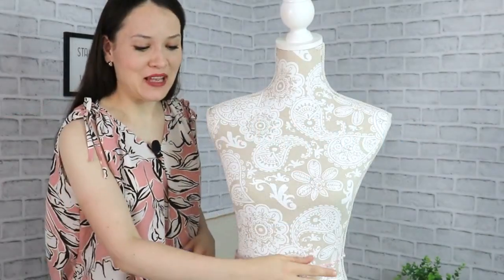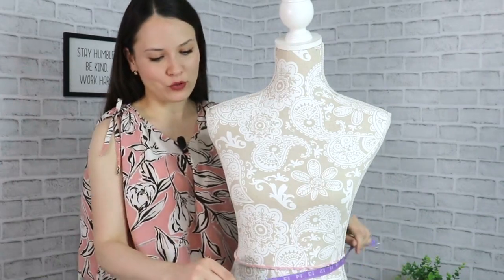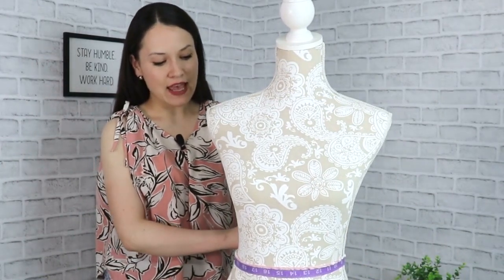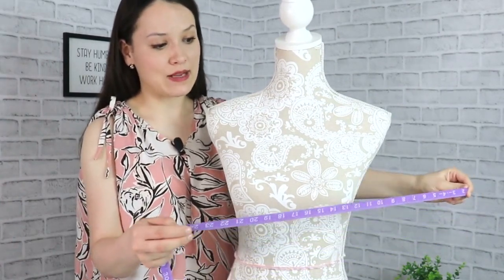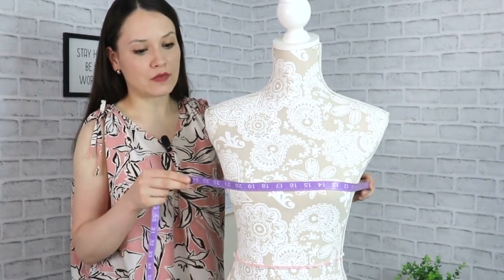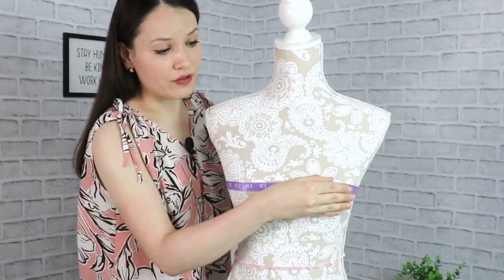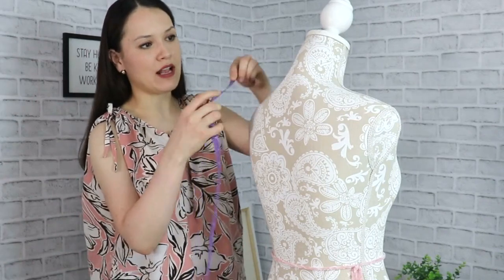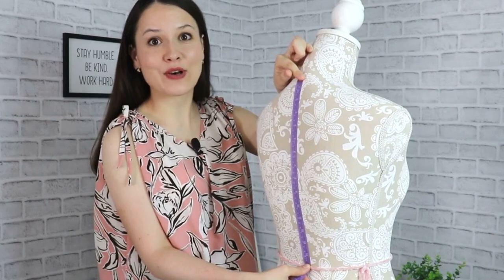For your measurements, go ahead and tie a string around your waist, then grab your measuring tape and measure the full circumference of your waist — we will use just a quarter of that in this pattern block. After that, do exactly the same with your bust, going around the highest points of your bust all the way around, and we're going to use just a quarter of that. Then measure from the nape of your neck all the way to your waist and write that down.